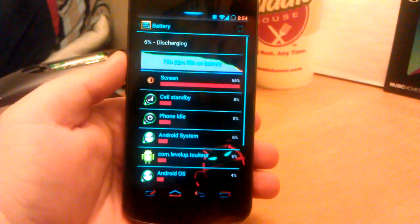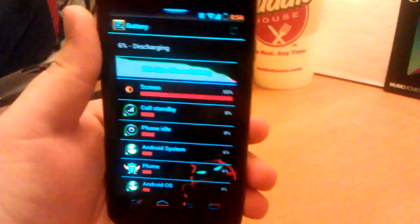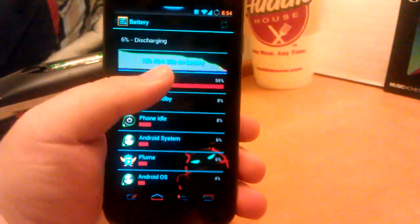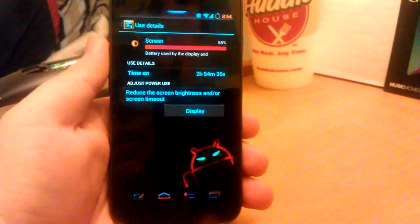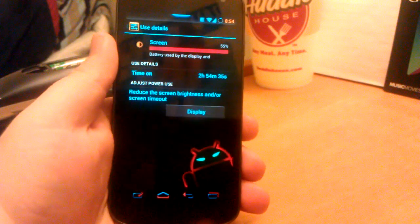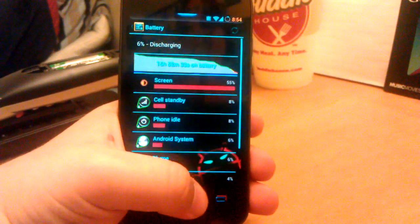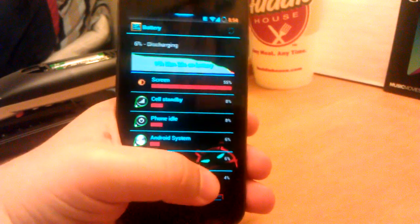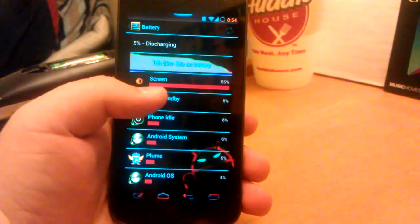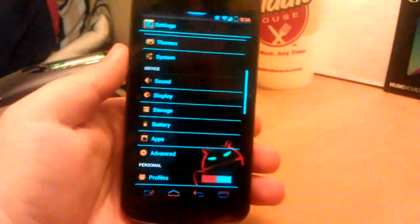Let's jump right into battery. See, I'm at 6%, that says 15 hours of use. Screen on time is 2 hours and 54 minutes, so it'll be 3 hours by the time it probably dies. That's not bad — it's better than when I first flashed a nightly. I was getting like half a day, barely making it half a day. Then with the nightly that I flashed on the 31st, that's why I kind of kept this nightly, because battery life was really awesome.